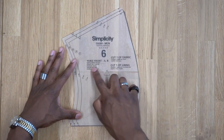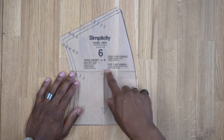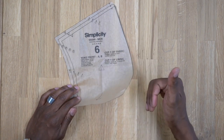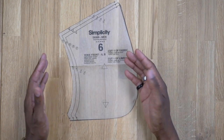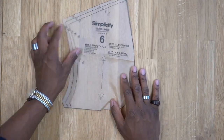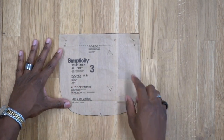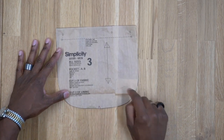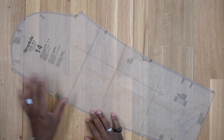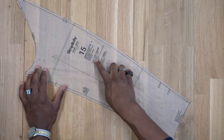Pattern piece number 6 is the yoke front — cut one of fabric and one of lining. I'm going to cut two out of fabric instead of one fabric and one lining, because when you flip it up you'll be able to see the fabric on both sides — this is optional. Pattern piece number 3 is the pocket — cut two of fabric and two of lining. Pattern piece number 14 is the upper sleeve — cut two of fabric and two of lining.